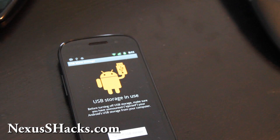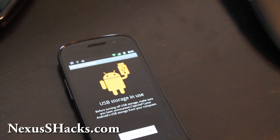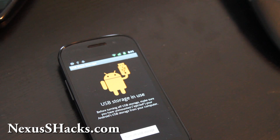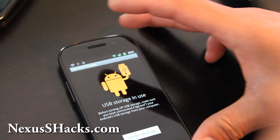Hi folks, this is Max from zetomax.com and nexusshacks.com. Today we're going to install the MIUI ROM for the Nexus S. It's a completely different UI from other ROMs, based on a Chinese developer.